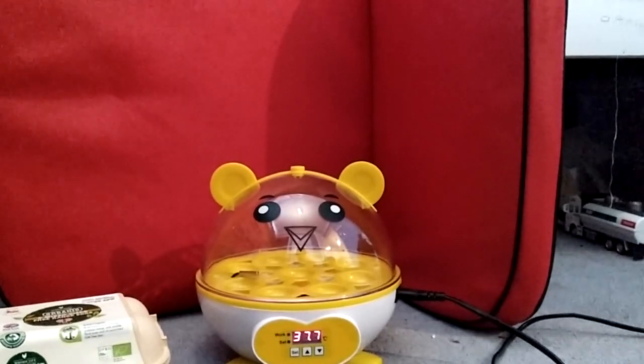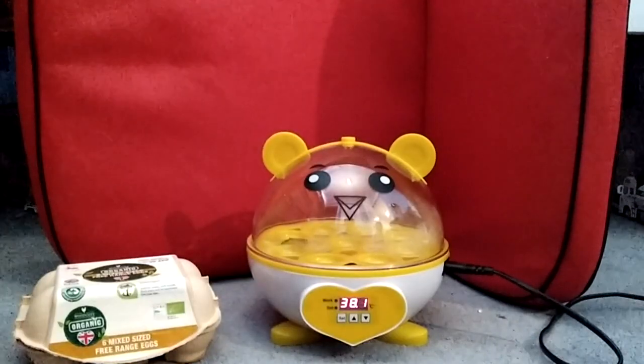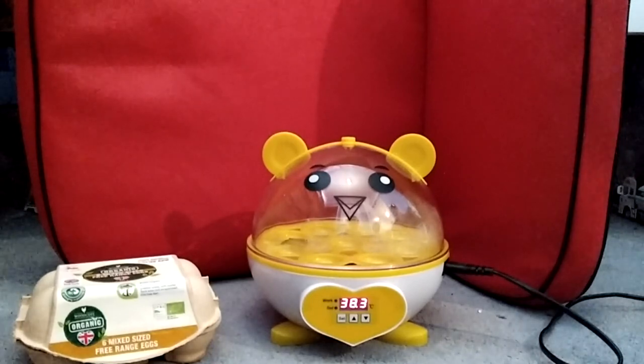All that's happening is the temperature keeps going up and down. I think it goes up and down until it reaches exactly what it's set at — which is a bit weird because it went over 38, then back down to 37, then climbed back up. It's been about 20 minutes since we started warming up the machine and it's still just going slightly over 38, so it should be warm enough. We now have to unplug the machine to put the eggs in, then plug it back in and set it to 38 again.